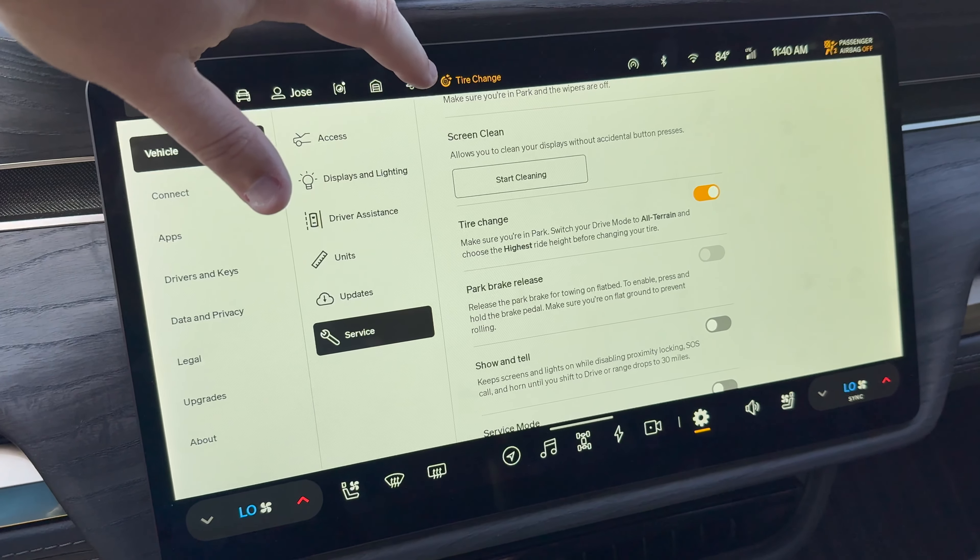Finally, we have Clear Settings. This is the screen you'd go into when you want to clear out all settings because you're selling your vehicle, trading it in, or whatever you might do. This will remove all history and anything tied to you as a person in this vehicle. Do not do this unless you're actually selling the vehicle. That's it — this was the service menu. I hope you enjoyed this Rivian tip of the day!